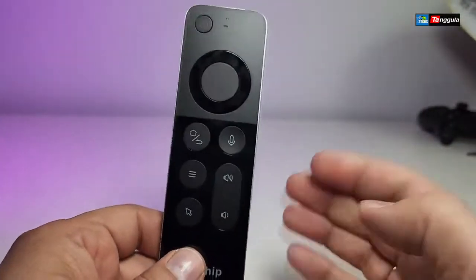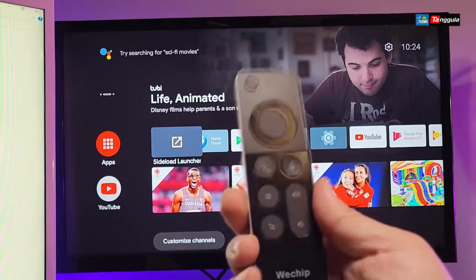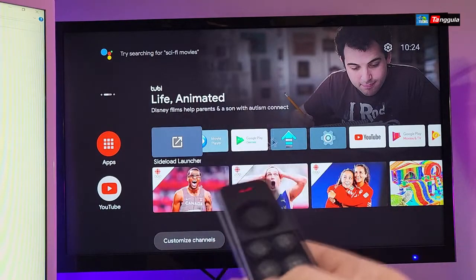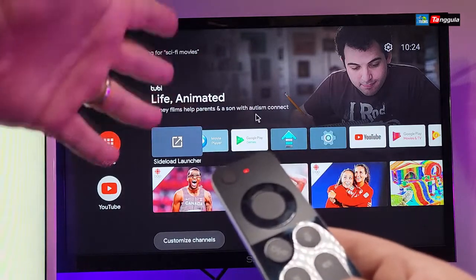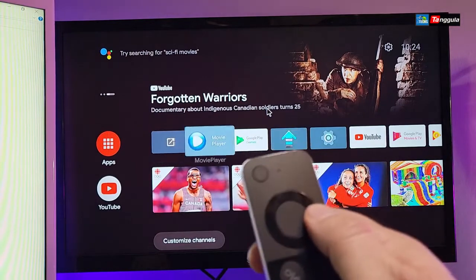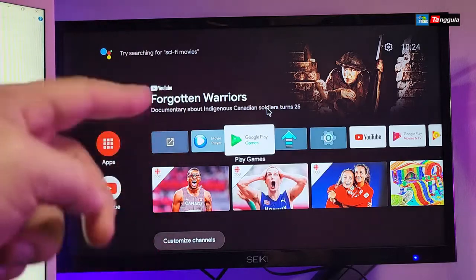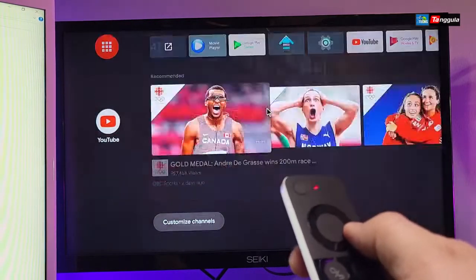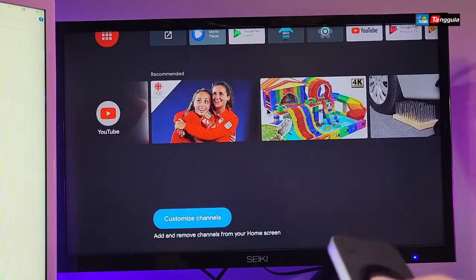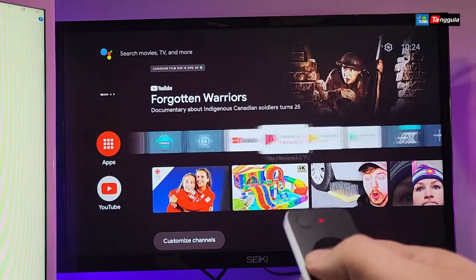Let's play with it for a couple of seconds to see how this works with Android boxes and TV OS units. When you press the air mouse button, you can see the mouse cursor moving on the actual screen, making it very easy to maneuver. This is on TV OS — you can press Escape to go back and navigate to certain apps really nicely.